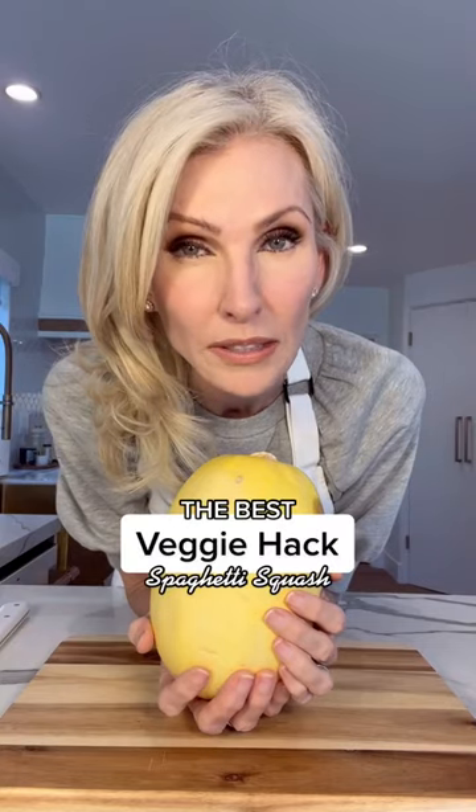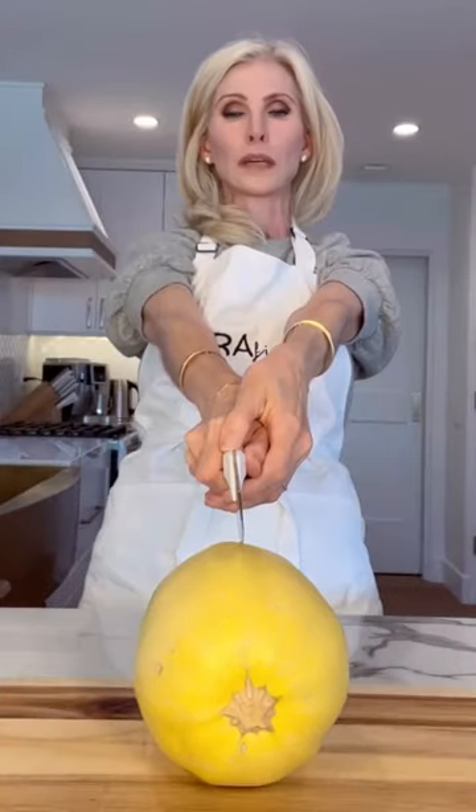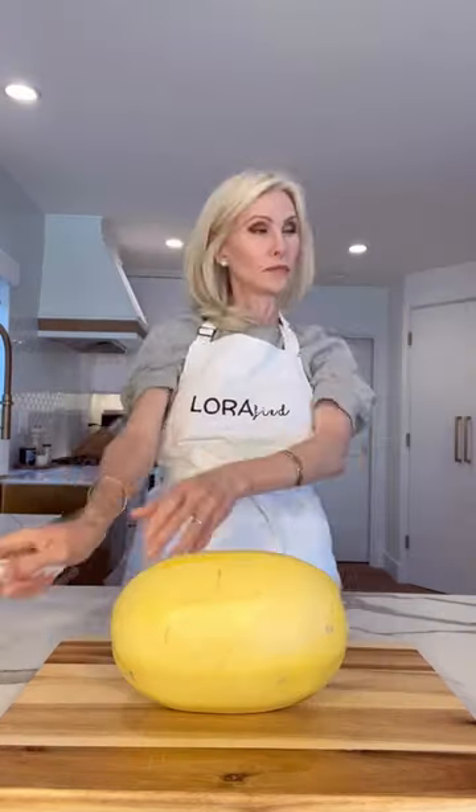Hiya! How do you cut this little guy? This way, or is it this way? Put your knife down. Here's a little secret — you don't cut it at all.